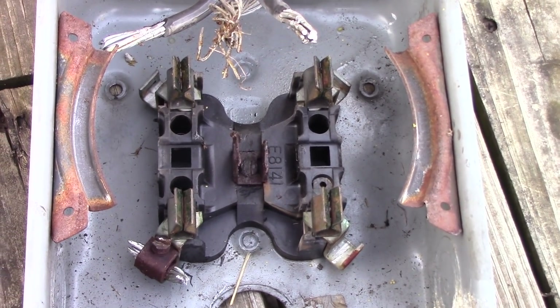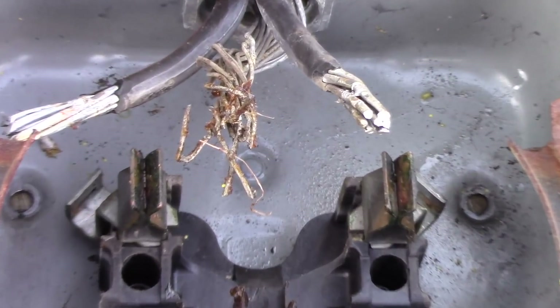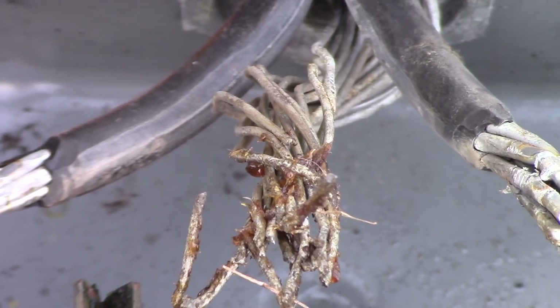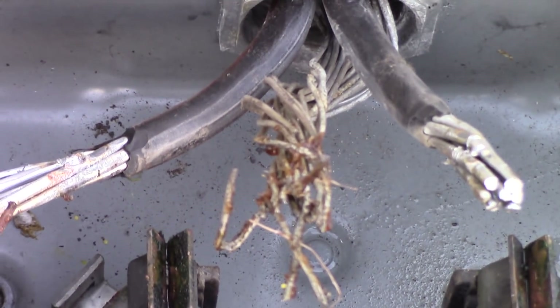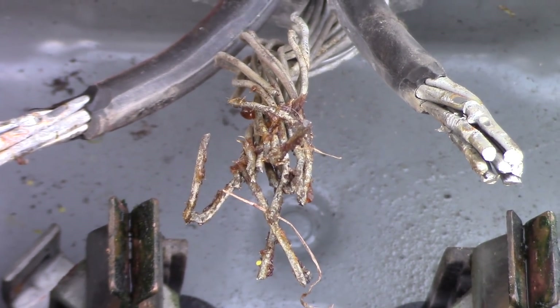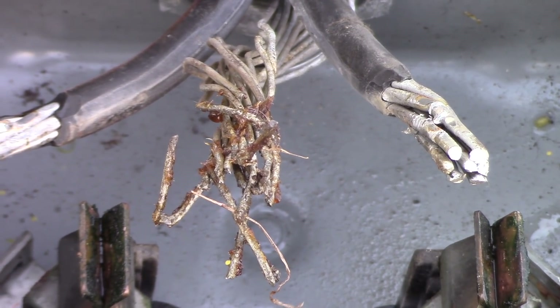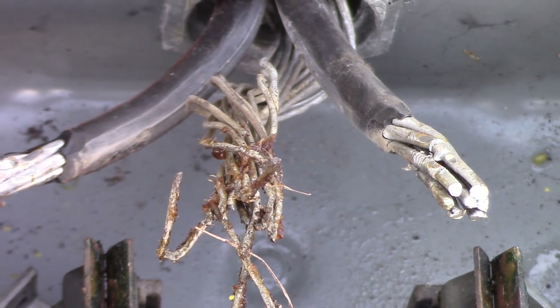Now the problem — what made us realize it had to be replaced — was all these electrical problems we've been having. You see all that corrosion? That's all broken. That's not cut. There were a few strands that had to be cut, but the rest of it is all corroded.